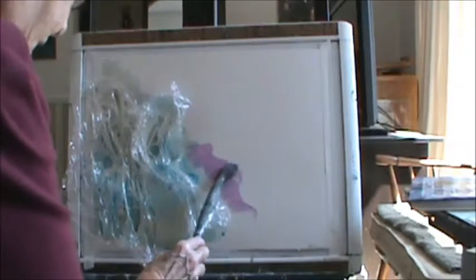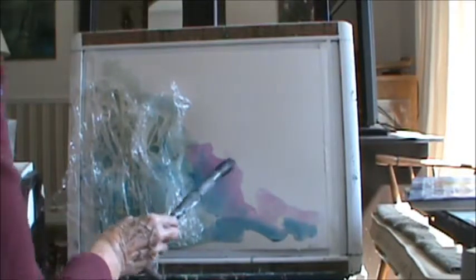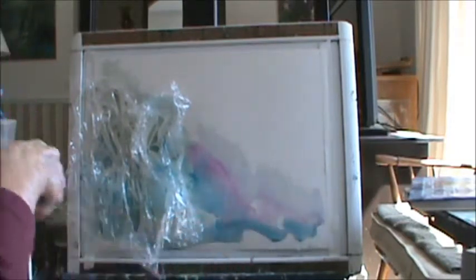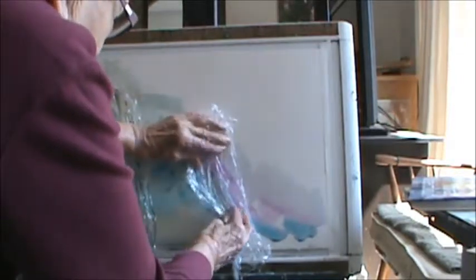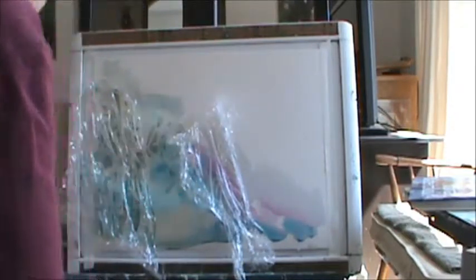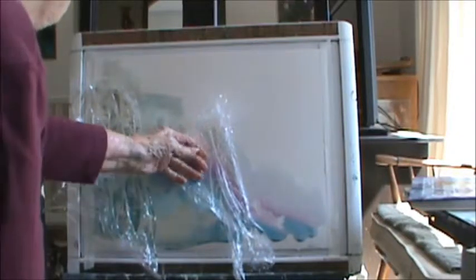I'm going to take this lilac and put it right over here, down in here like this. And some more of my bloom. I want to make this just really light right here. Then I'm going to take off this paper and put it over there like that. It's better if you roll it with a roller. Then I'll let it sit there for a few minutes.